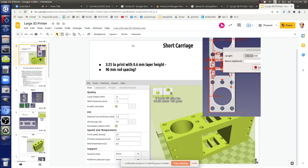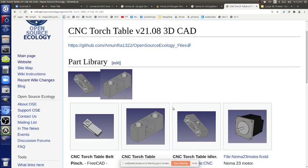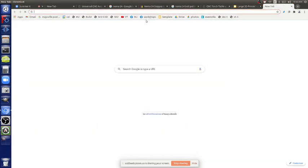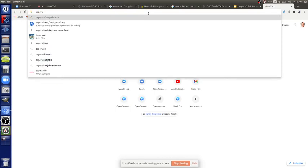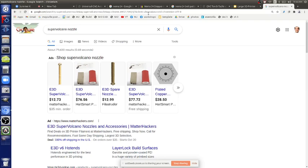The 1.2mm nozzle is our standard because we want to print larger things. Hobby printers typically use 0.4mm nozzles. Print rate scales as the cross-sectional area — pi r squared — so a 1.2mm vs 0.4mm nozzle is a threefold factor in diameter, meaning roughly nine times faster deposition in principle. We're still using our regular heater block, not the super-volcano, to avoid adding variables. The goal for now is to get the large frame and large axes working.